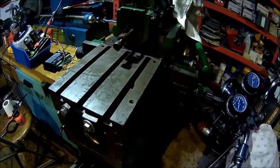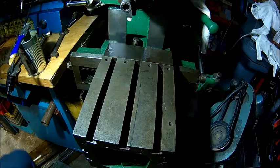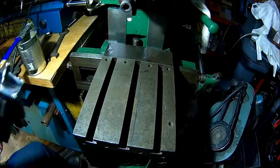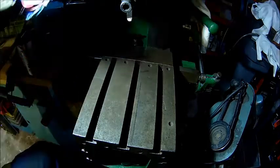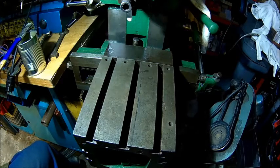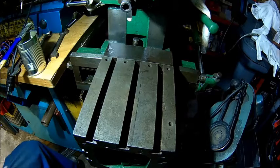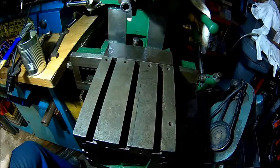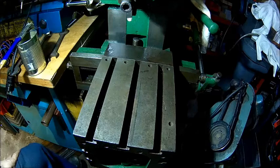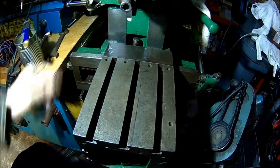Some of you may have guessed I'm going to CNC that machine, and that's exactly what we're doing. The idea is fitting a stepper motor on the horizontal and vertical drive, eventually one on the feed as well. Positioning accuracy with the crank is not so great — there are no dials on it so you always need an indicator.